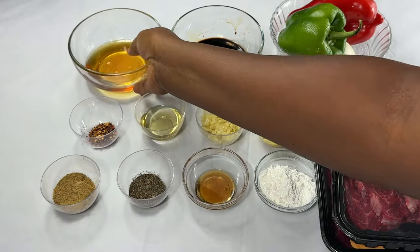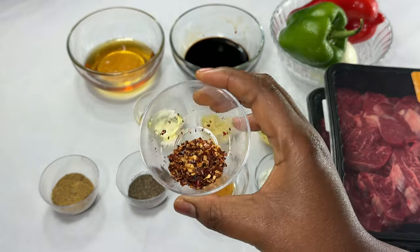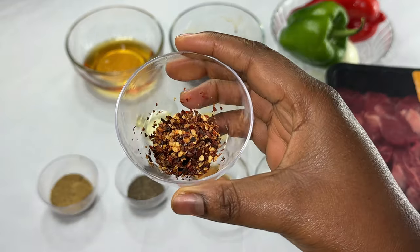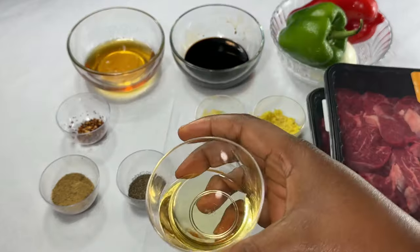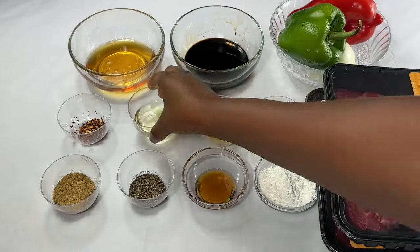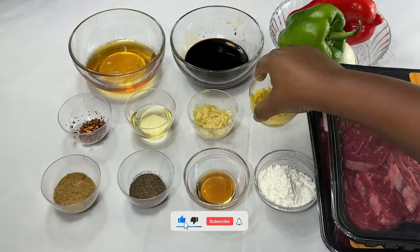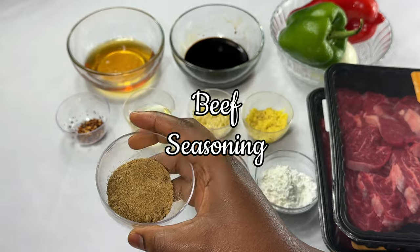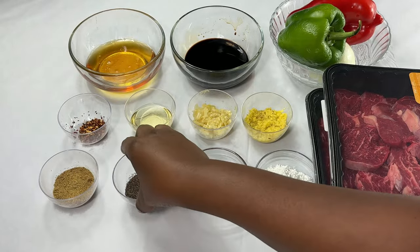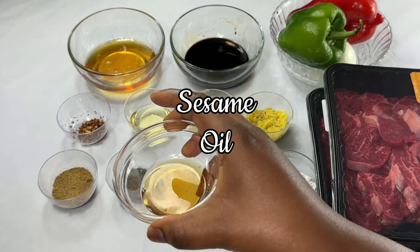Honey, crushed chili flakes — this is optional; if you want it a bit spicy you can use this, if not you can leave it. Cooking oil, crushed garlic, crushed ginger, beef seasoning, black pepper, and sesame oil.